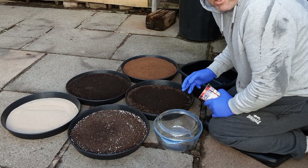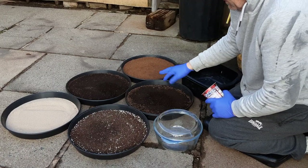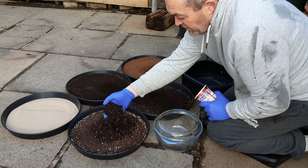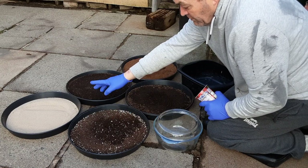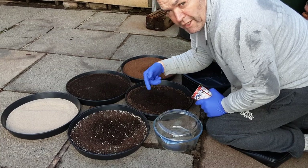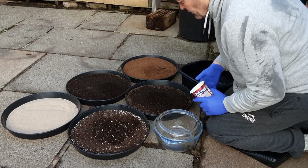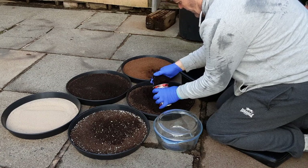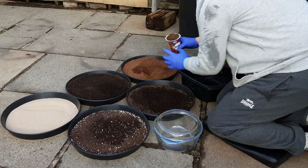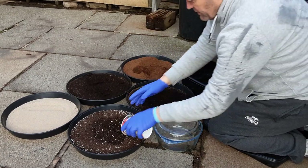Right, homemade seed compost. I've done it before with leaf mold and wood chips, but this time I'm going to add some coco coir and some of the compost that cannabis growers unscrupulously dump. I've also got some kiln sand — that's the only thing I would actually buy. I'm going to do a scoop of each and pop it into the bowl so we've got roughly the same amount in.